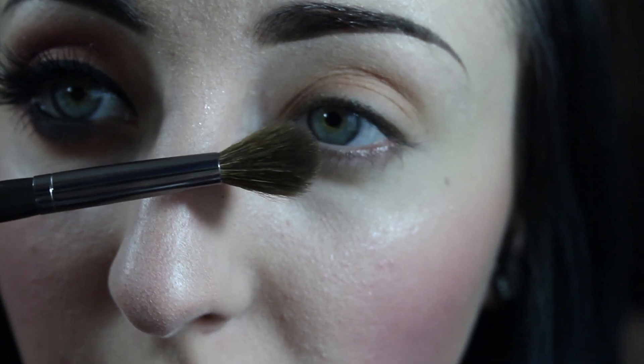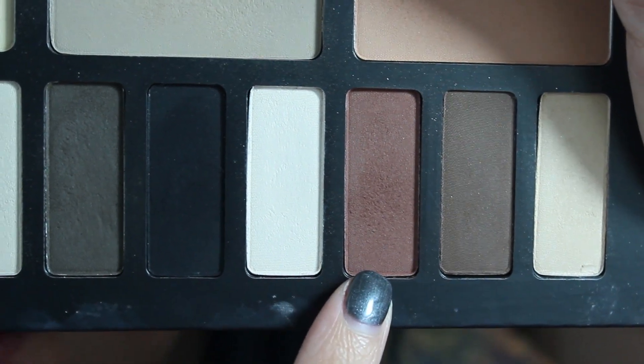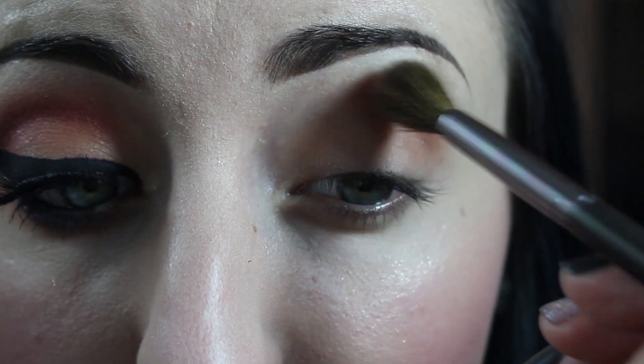Next, onto a crease brush, I'm going to take the color Lucius and just loosely apply this to the crease, blending it nice and out.